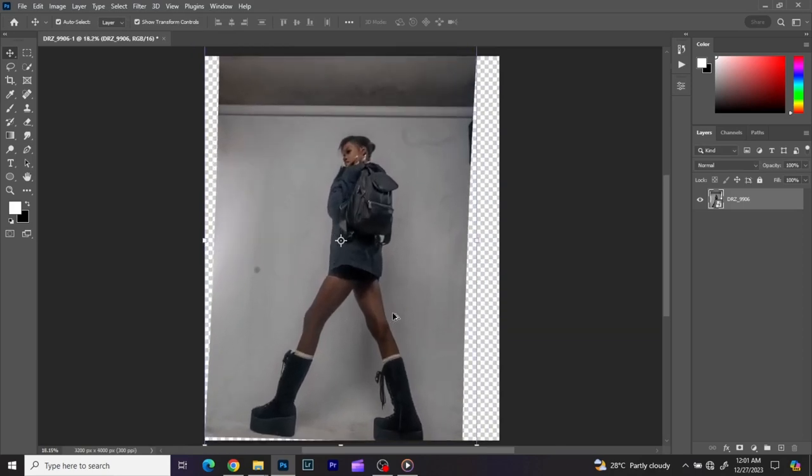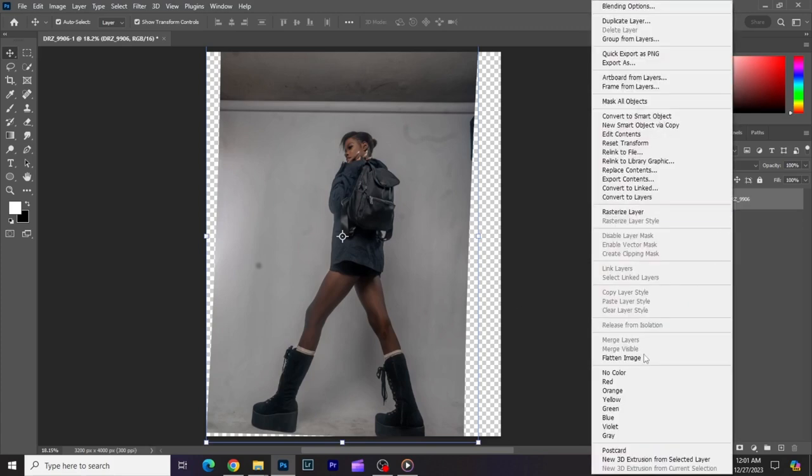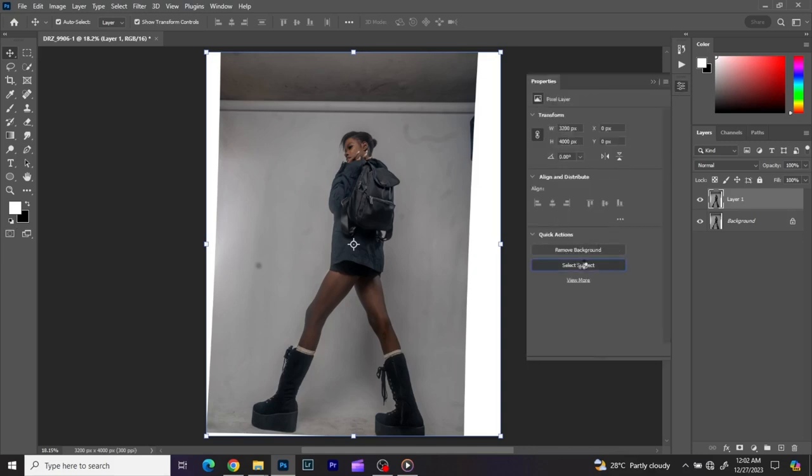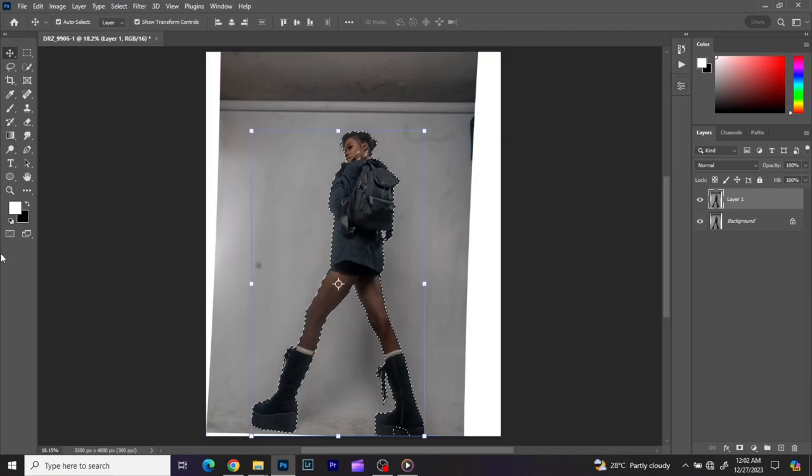I'm going to flatten my image, then click Control J. I use the brush tool for my selections using the Edit in Quick Mask tool — it lets me use my brush to make selections, which is faster for me since I use a graphics tablet. I'll first click on Select Subject and allow Photoshop to select the subject from the background, then continue refining with the Quick Mask tool.